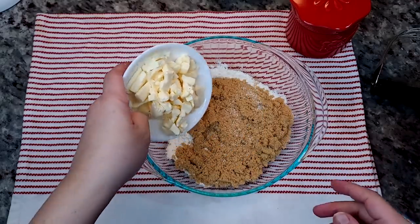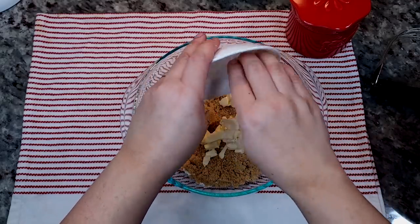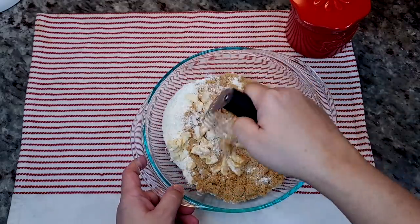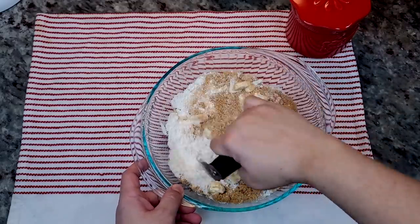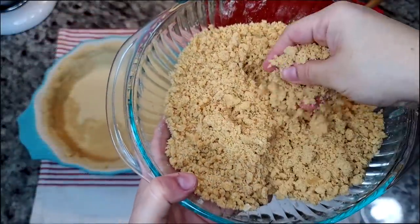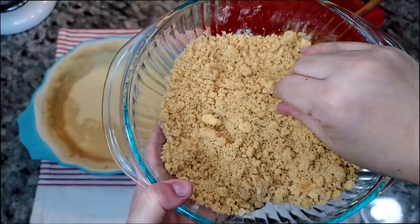You can use a dough cutter to mix this in — I already cut mine into pieces. You could also crumble this with your hands or two butter knives. Basically you're going to combine well. My crumb topping mixture is ready, so now it's time to put the pie together.